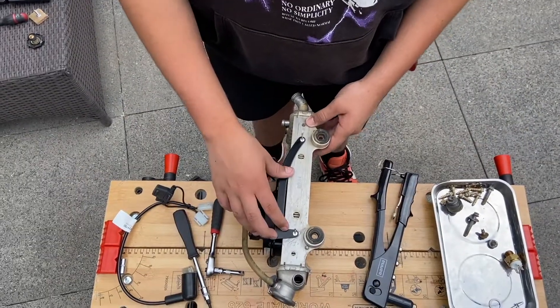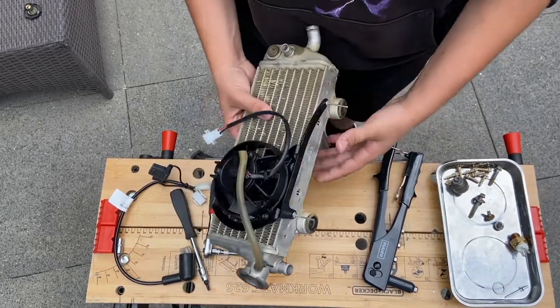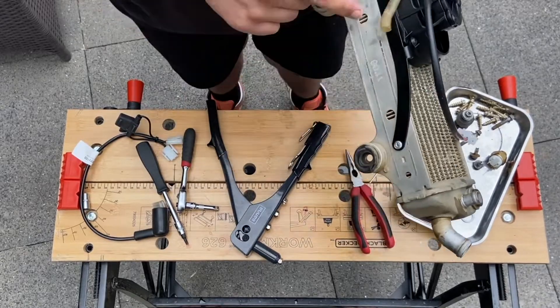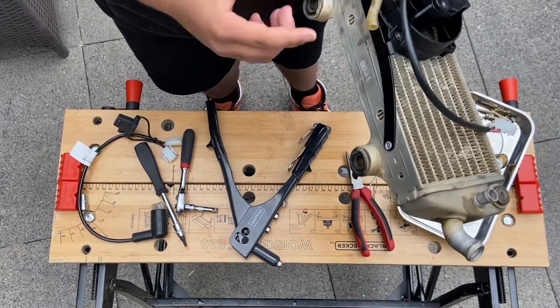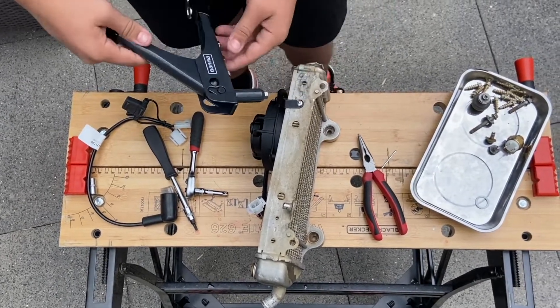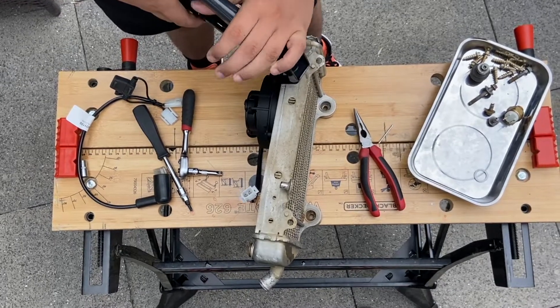We put the bracket onto the radiator here. This is on the left side. Here we have these two rivets that have been put in. We turned it around and put in the last one. So let's do that final one now.